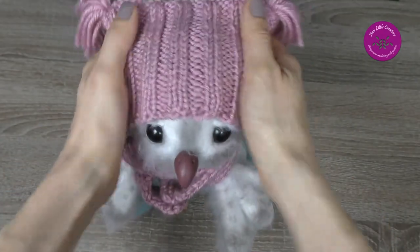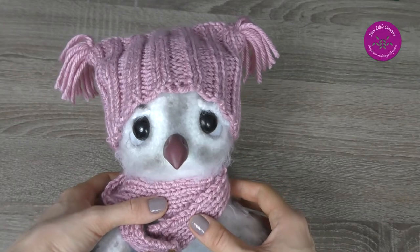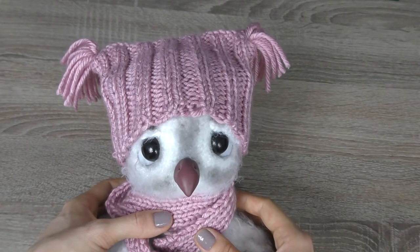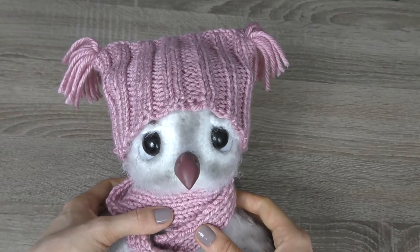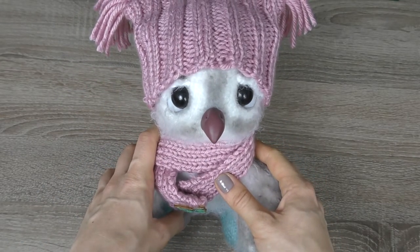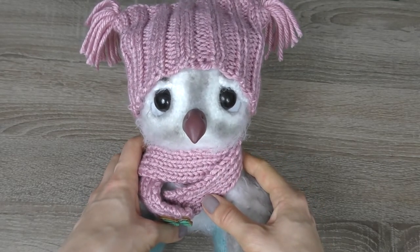Here is the finished owl, and now it's time to show you the stop-motion animation. In the next part of Amigurumi Workshop I'll present my own design, but I won't reveal what it will be — it's a surprise. See you!